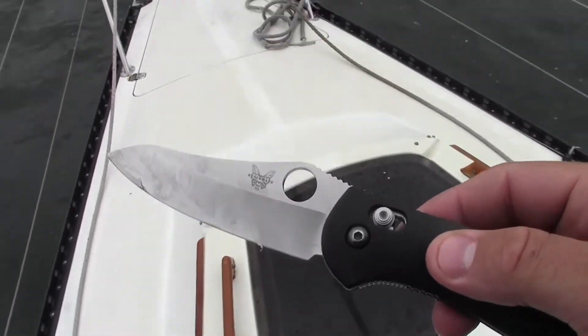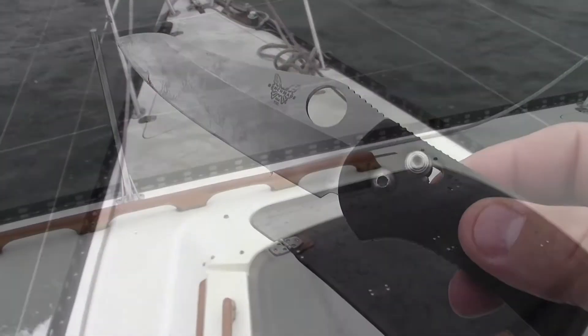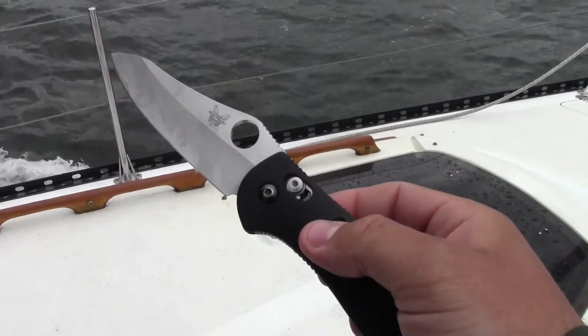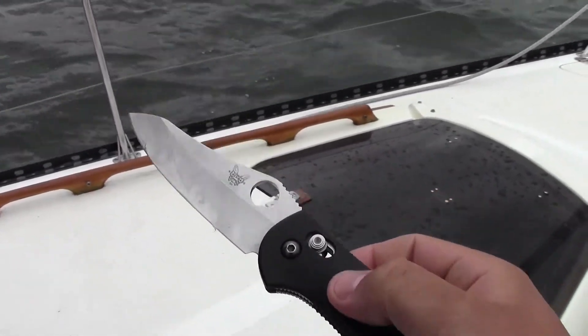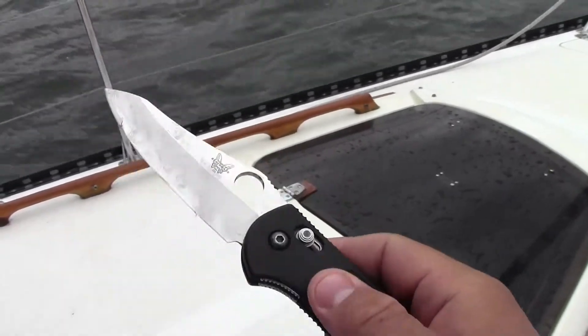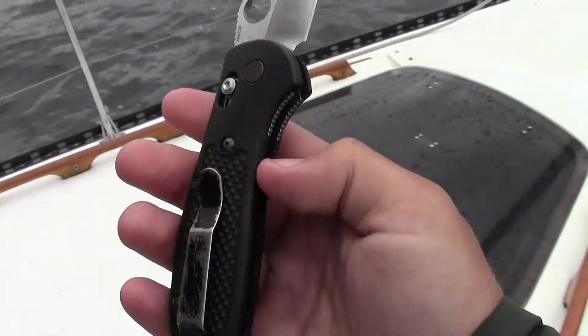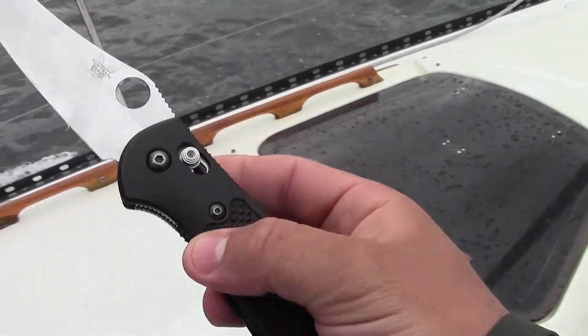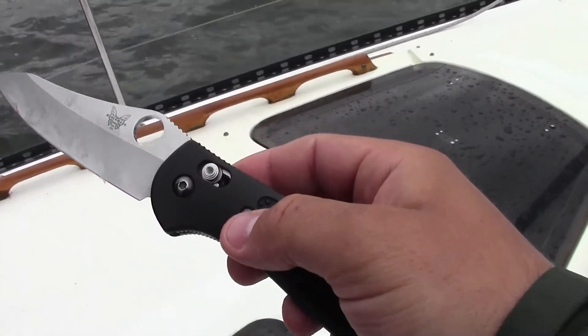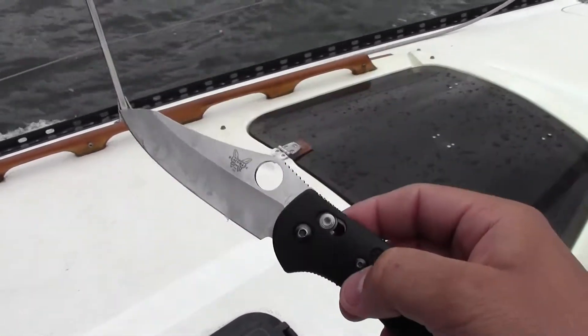The Benchmade Griptilian is a great tool. In its various forms — the different blades, whether that's a tanto, a drop point, or this sheepsfoot blade — and the mini as well as the full size, they come highly recommended by me, the Gear Tester. I think they're an excellent knife.